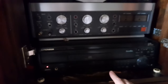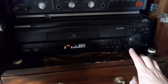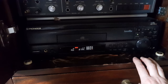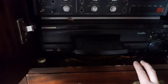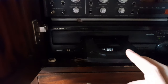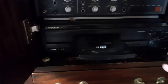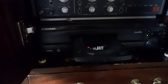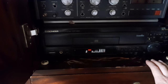The Laserdisc player is what I use as a CD player. I've got about a hundred or so Laserdiscs, but this one you can set into a direct CD mode and then it only opens the smaller tray.